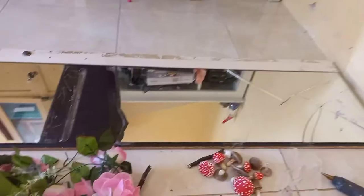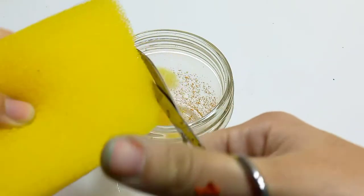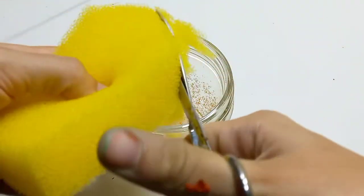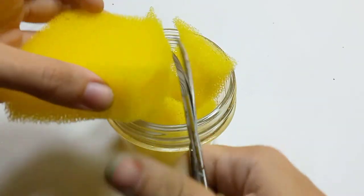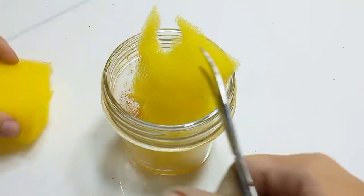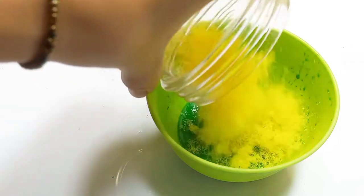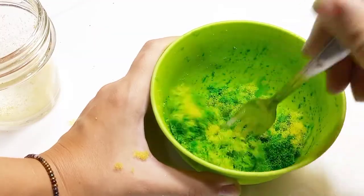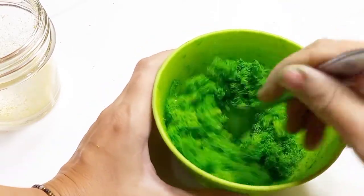Here's how I make the fake moss. I bought some very cheap sponge with very big pores, cut them into little pieces, and put them in a blender. Then I made a mixture of green acrylic paint and food coloring, added my blended sponge into it, and let it soak so it absorbs the green color.